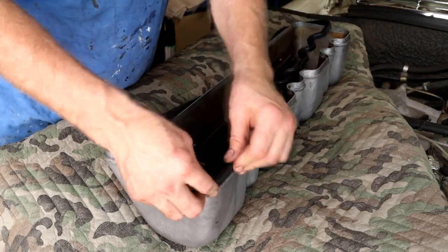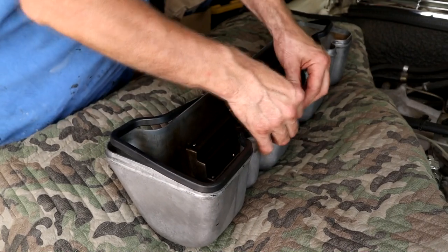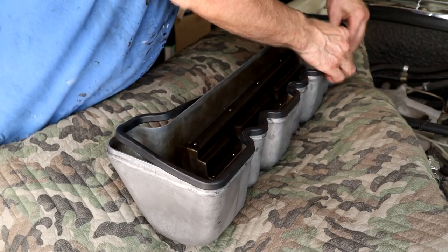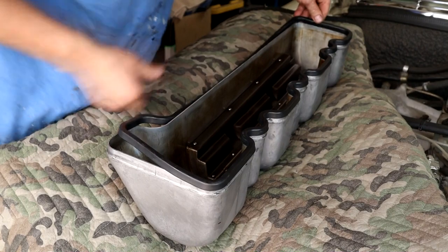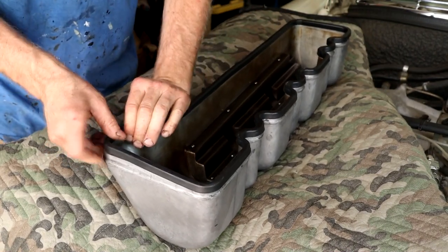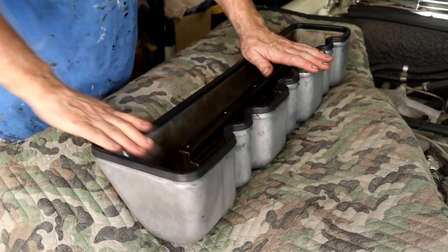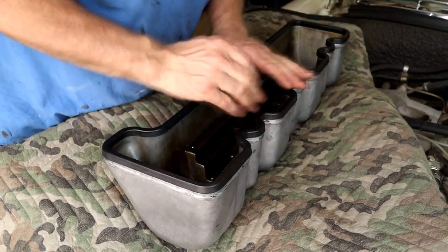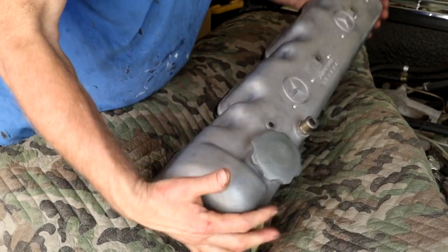Now I just fitted a new cam cover gasket - dry fit obviously. This is a Mahle gasket. I got a few sets - I got one pair for the V8 which I'm going to do very soon. It just goes over and I give it a wipe out inside as well. That's it - let's get that bolted back on.